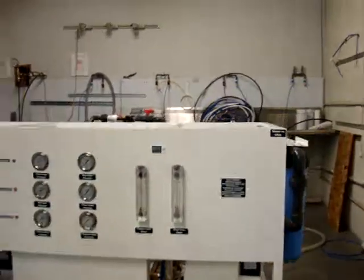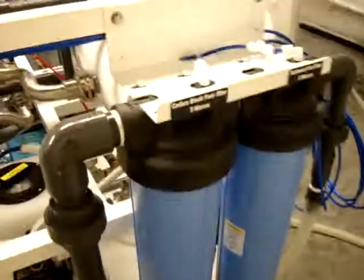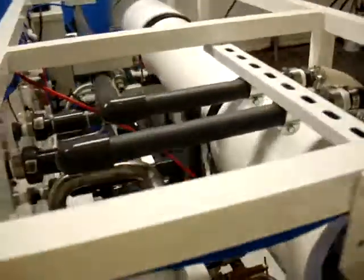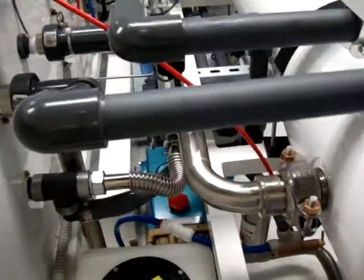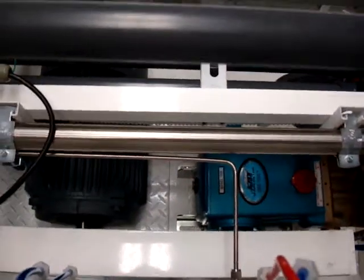The system is equipped with a sediment pre-filter, 20 inch, 4 by 20, a carbon block filter as well, 4 inch by 20 inch. All piping on the pressure side is 316 stainless steel. It has a chemical treatment tank for anti-scaling built in, and it has a high pressure pump, belt driven.